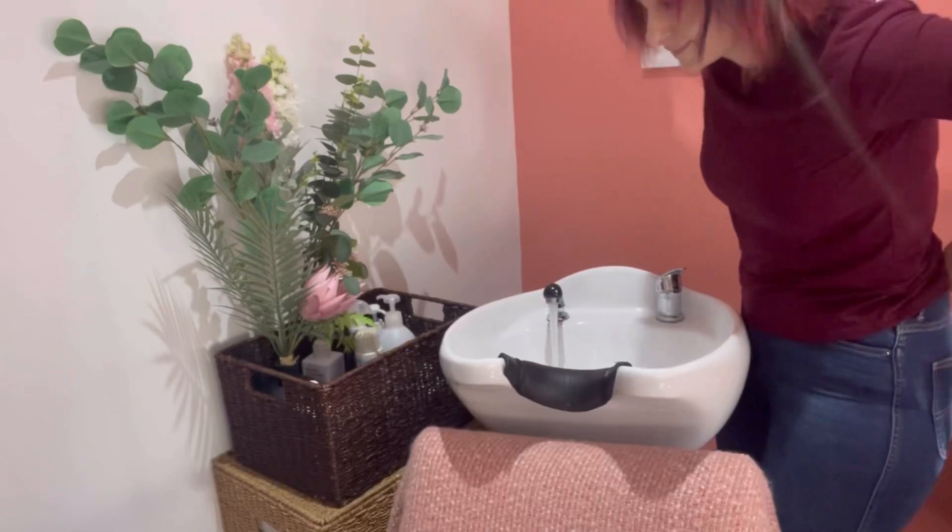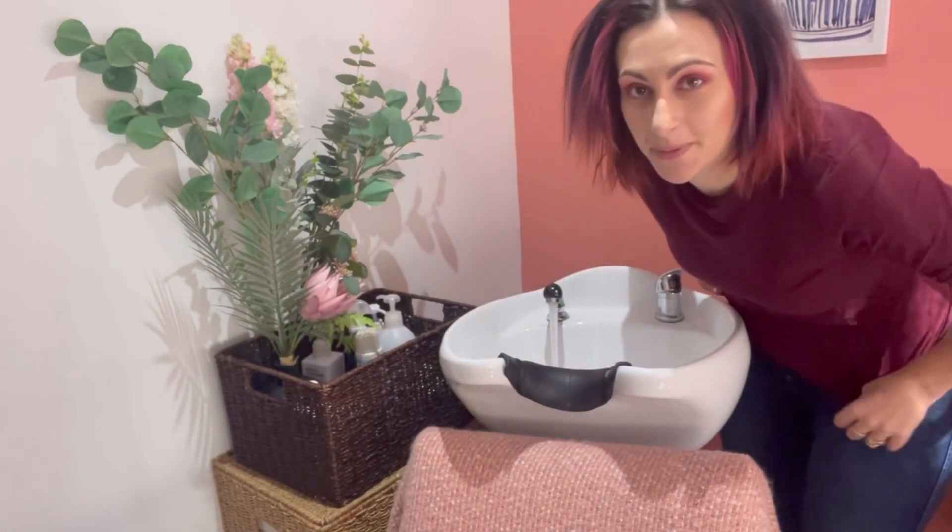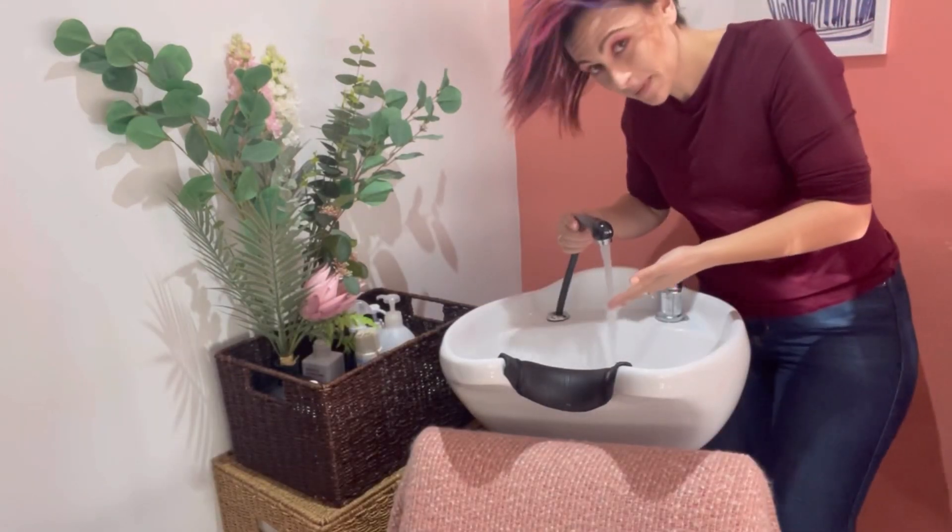I haven't bothered to put on my eyelashes or anything like that because I'm quite literally going to tip my head over and wash it, so I thought I'm not going to do too much until after. I'm going to use cold water because I want to just keep the color in there for as long as I possibly can. This is how I usually wash my hair — it's cold.